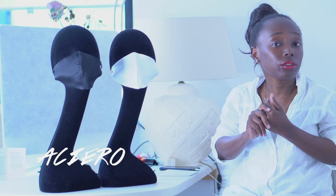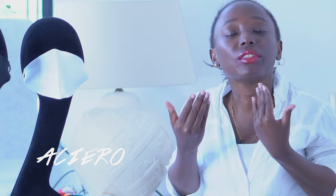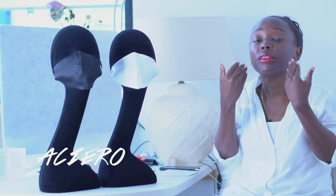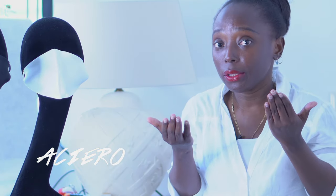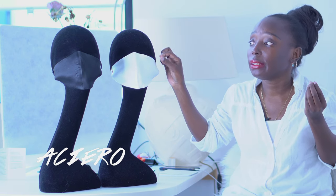People ask me why they should buy the silk mask instead of a normal mask. First, silk is a natural fabric. Also, silk adjusts to your body temperature, so there are no chances you're going to get warm around your nose and mouth. It just adjusts to your body temperature and it's breathable.